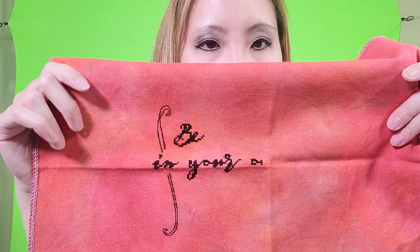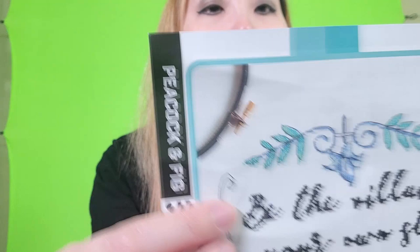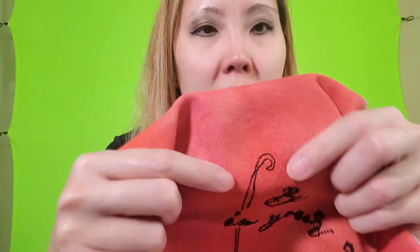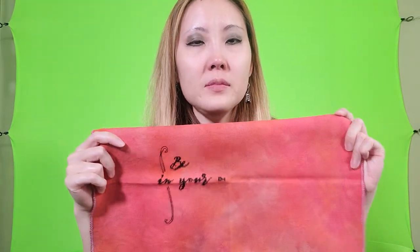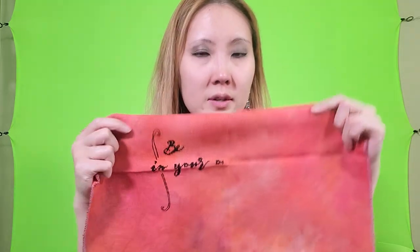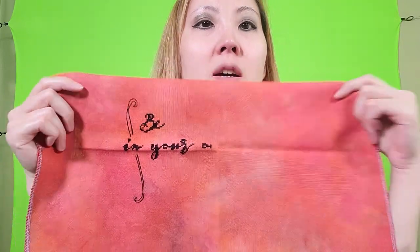Somehow my lines are off — in the pattern the lines are supposed to be parallel but mine are like touching for some weird reason. I'm not sure if it's because this is evenweave, so sometimes you put the needle in the wrong middle hole, which Aida doesn't have because Aida just has one block, whereas evenweave actually has six little holes when you're trying to stitch over two. But that's just going to stay that way.